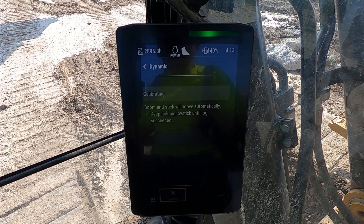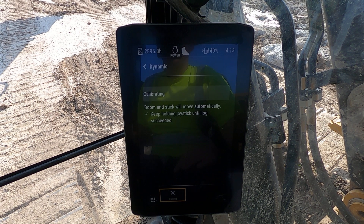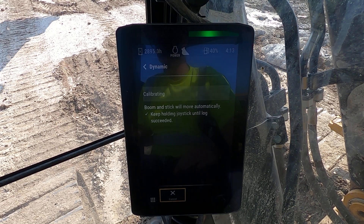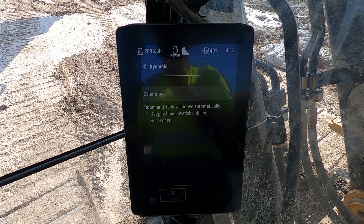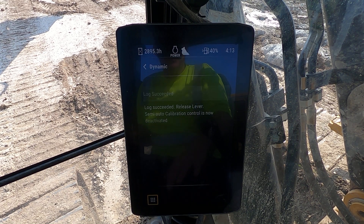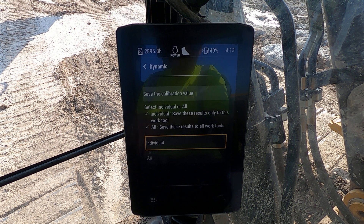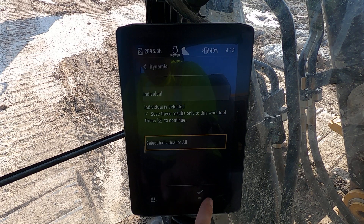The whole process should take you anywhere between 10 to 15 minutes, depending on how fast you move through the settings and if your machine's already warmed up. It's going to make it perform better under automatics than it would normally without any of these. Most machines don't have these. It's going to ask you how you want to save this — you do want to save it as an individual, because it's an individual calibration to that bucket.